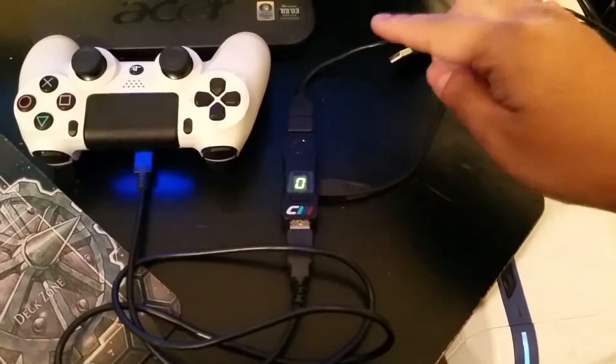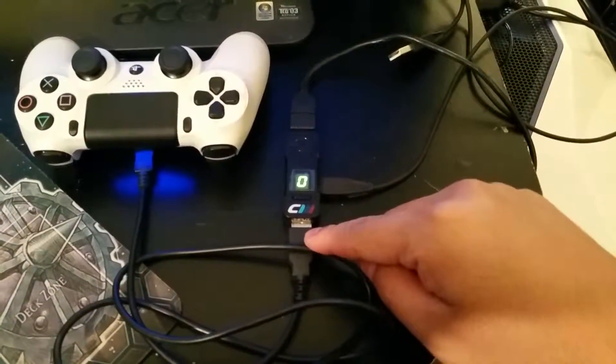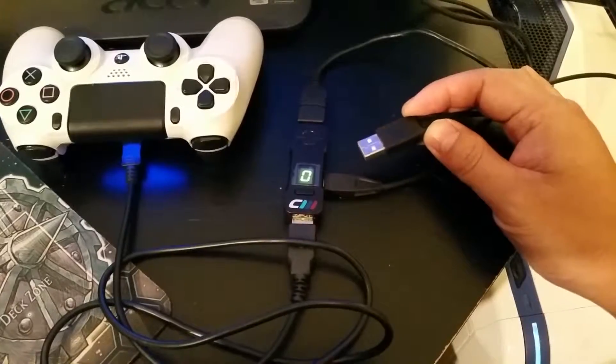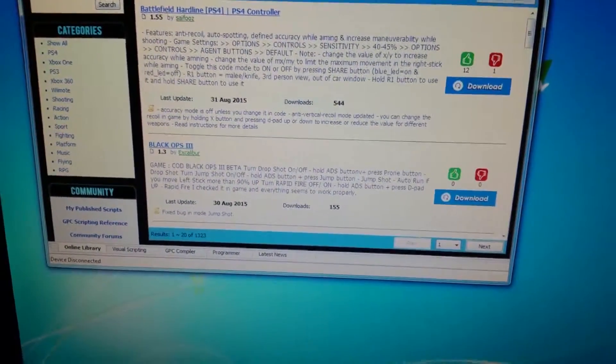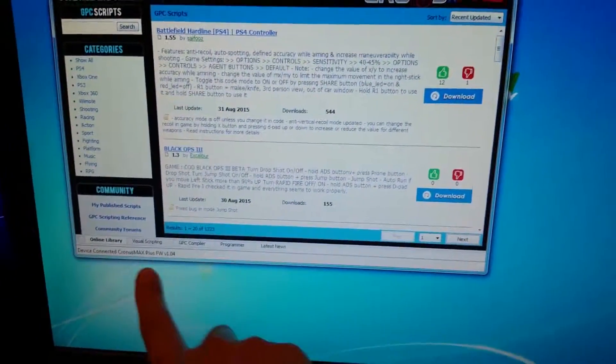I have already connected the Kronos Max to the PS4 and the micro USB to the PS4 controller, but I have not connected the mini USB to the PC yet. If you haven't connected it to the PC, the software will show you that the device is not connected. So let's go ahead and connect that to one of your USB slots. Now it says: Device Connected.